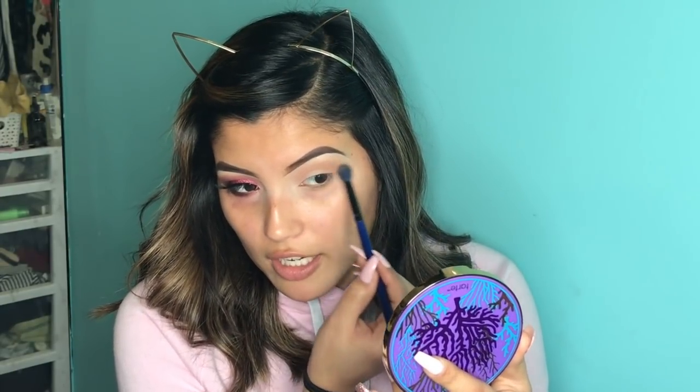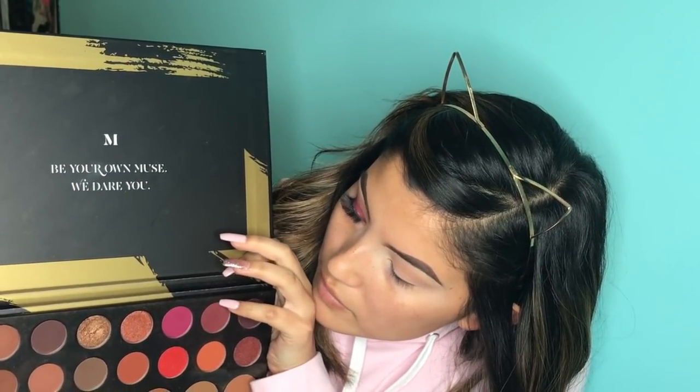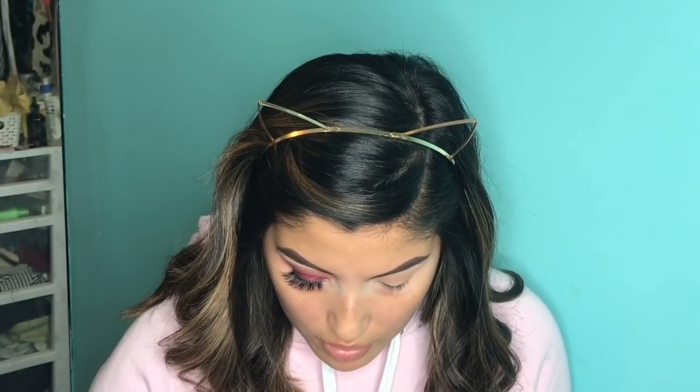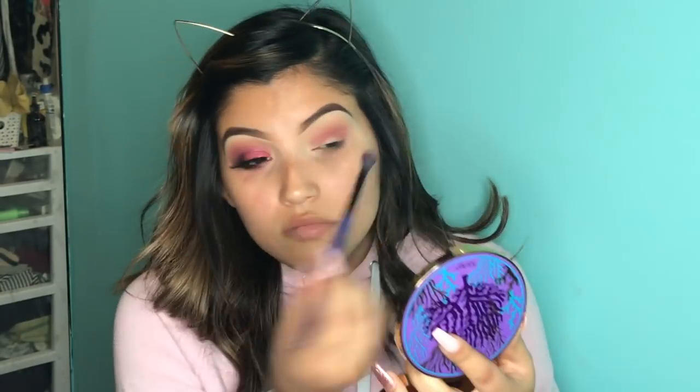Now that we've built up that transition shade, I'm going to go ahead and pick up another fluffy blending brush from Morphe — again, came in a set when I first started getting into makeup. I'm going to go ahead and pick up this shade right here and build it starting from the outer corner all the way to the middle of my crease. Then I'm going to go ahead and pick up the first fluffy brush that we used and blend the transition shade in with the crease shade.